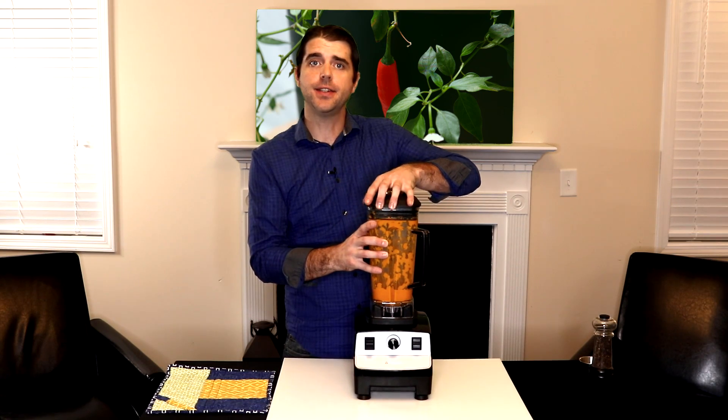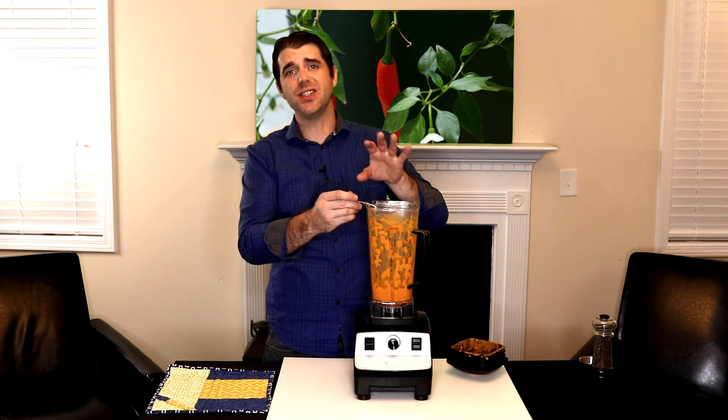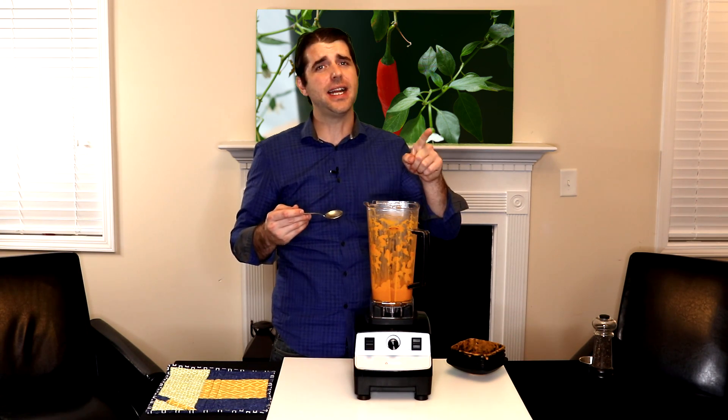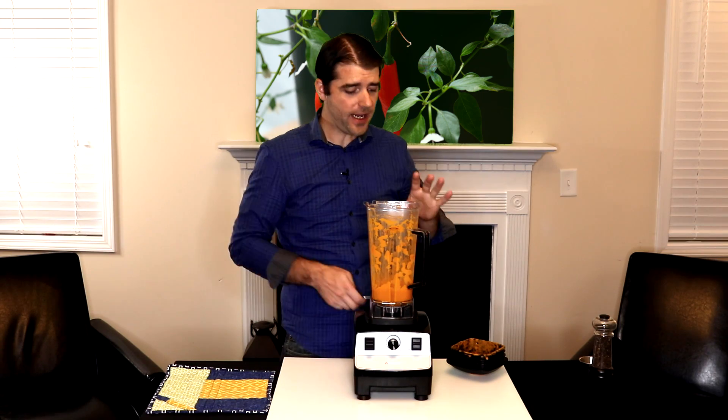Now it's time to test it and see how it turns out. If you're using really hot peppers, be careful — the steam can take your breath away or make you cough. Absolutely fantastic, lots of heat, lots of flavor most importantly, and at this stage if you want to add some more salt and pepper you definitely can. I'm happy with what I have right now so I'm going to go ahead and move this out of the way.